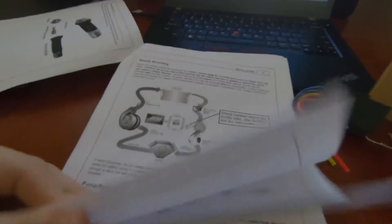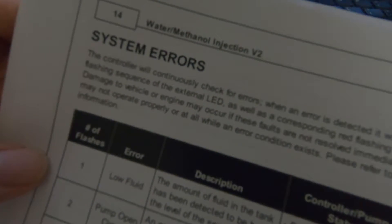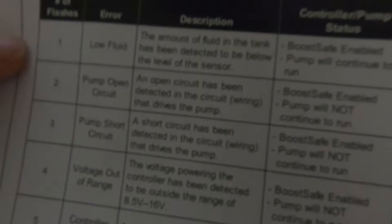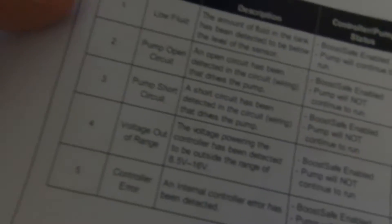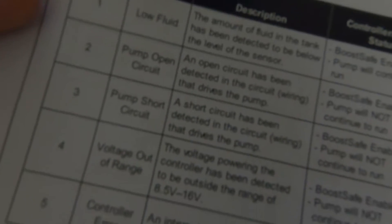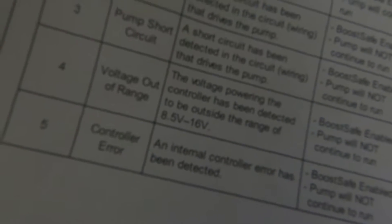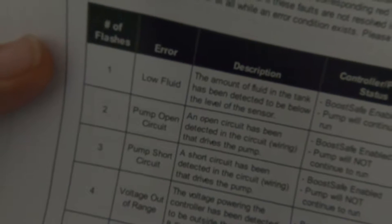The other thing is the boost safe wire, which is basically your fail safe. Any type of error that pops up on this system - your controller will output these error codes, and your external LED will flash a number of times telling you what type of error you have, so you can troubleshoot and make sure you're not boosting hard when there's no methanol.